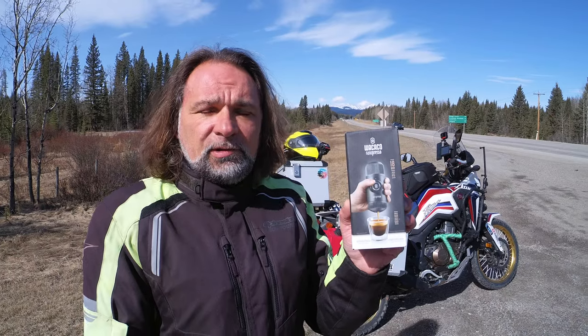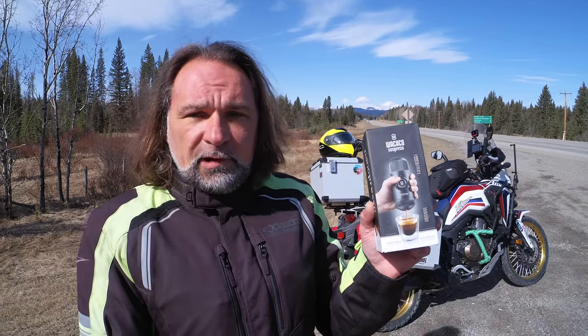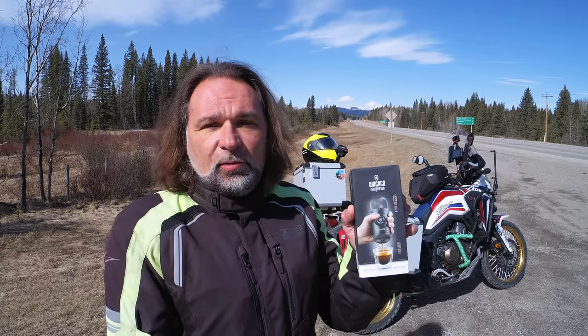I'd like to take it somewhere on the road and show you how it works. It's a pretty cool little gadget if you like coffee on the go, if you seek adventure — whether it's biking, hiking, motorcycle riding, or camping — and you like a good quality coffee. That device might be really interesting to you, especially when you're off-grid making yourself a good breakfast before your riding day. A great coffee is always a great start.